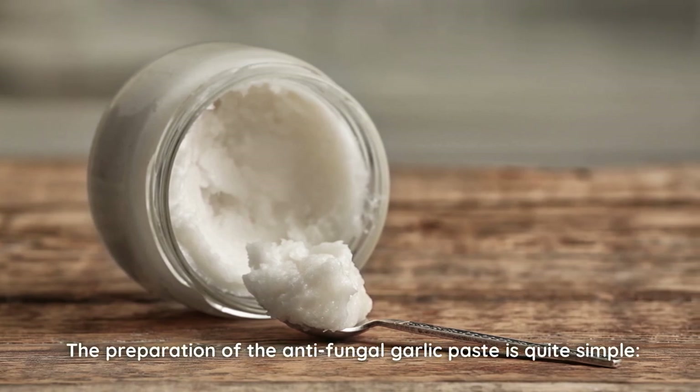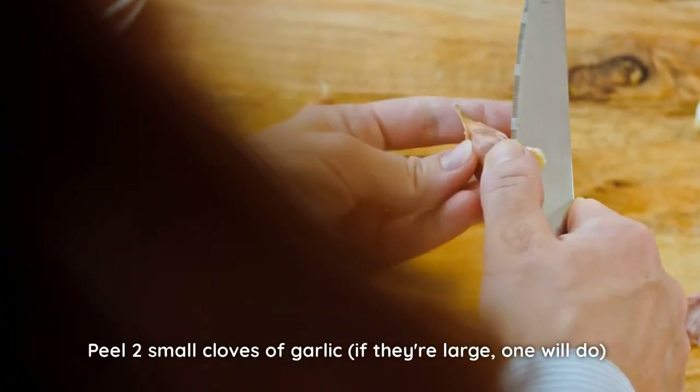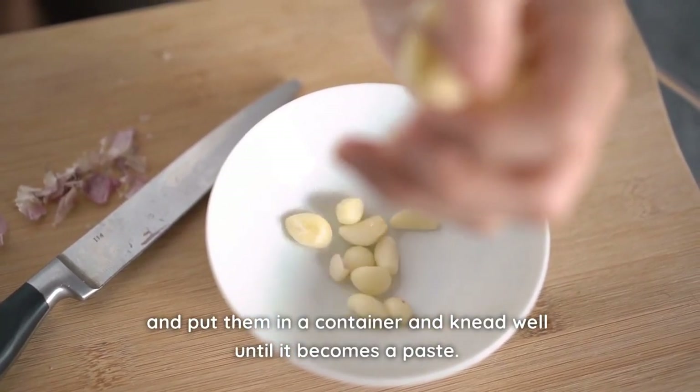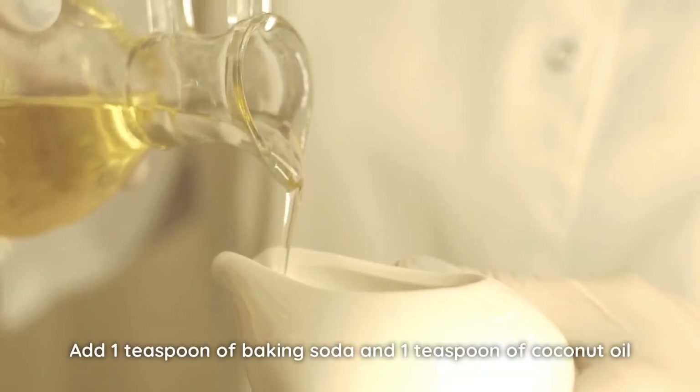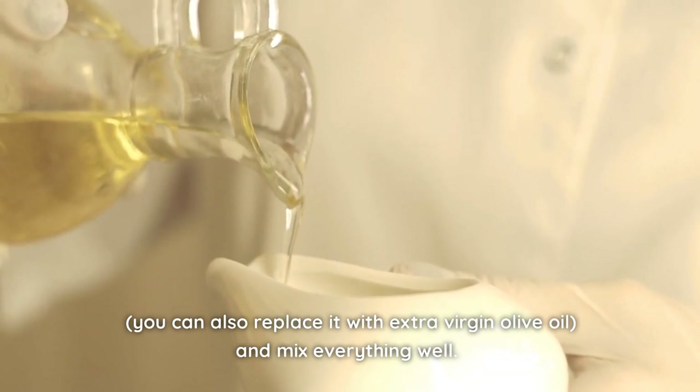Coconut oil helps to inhibit the growth of bacteria and fungi and naturally moisturize the skin around the nails. The preparation of the antifungal garlic paste is quite simple. Peel two small cloves of garlic — if they're large, one will do — and put them in a container and knead well until it becomes a paste. Add one teaspoon of baking soda and one teaspoon of coconut oil. You can also replace it with extra virgin olive oil. Mix everything well.